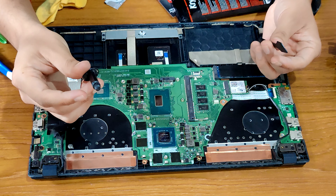I think this is good enough because when we put the heat sink on top, the thermal paste will spread itself.